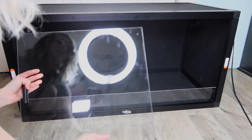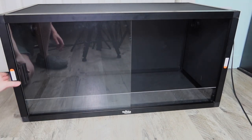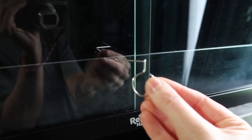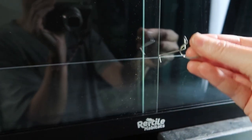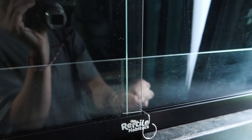The final step is to add the doors — insert the door by putting it in the top panel first and then the bottom. Always start with the back door first, then do the same for the other side. These enclosures now come with a door pin to secure the doors: put the tiny side in first vertically, twist it, and the doors are secure.